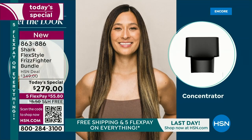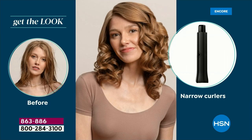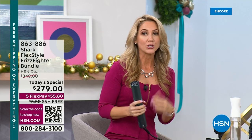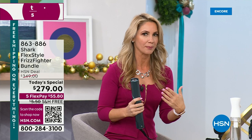Our global ambassador is Chris Appleton — a glam guru and celebrity hairstylist to Kim Kardashian. This is for all hair kinds: thick, thin, curly, coarse, long, short. You are going to get every single style, and you're going to style and dry your hair at the same time. That is what is so amazing.